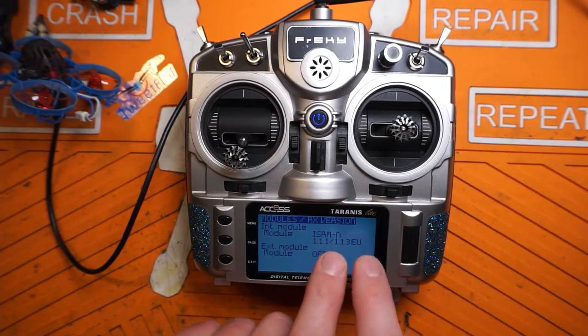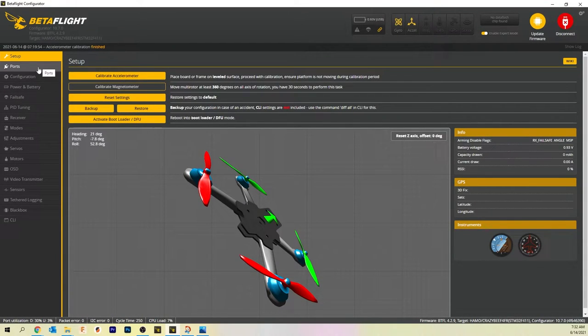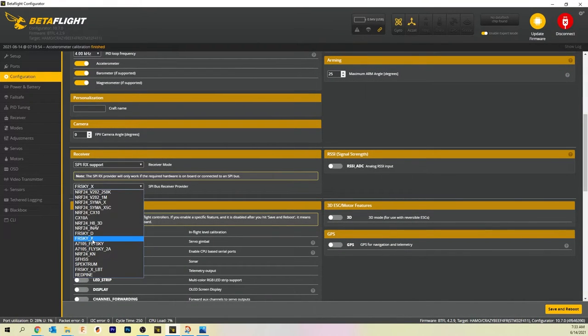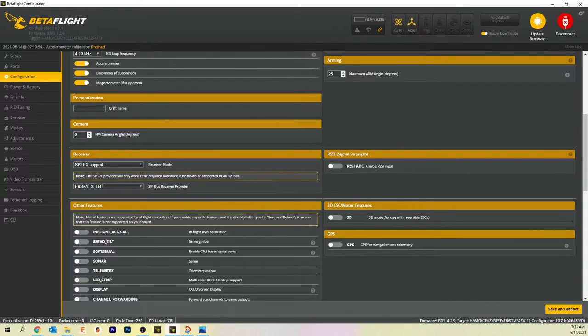Now that our radio has version 1.1.3 EU, that means this radio is being used on the LBT standards. Next thing we have to do is change the settings in Betaflight so our quad can talk to the radio. In Betaflight, go down to your configuration tab and make sure SPI receiver support is enabled. Down where it says SPI bus receiver provider, we want to select FRSky_X_LBT. FRSky means it's FRSky protocol, X means it's D16. These radios with the ISRM cannot talk in D8 without an external module. FRSky underscore X is the FCC protocol — we're looking for the EU LBT one, which is FRSky underscore X underscore LBT. Be sure to hit the save button.